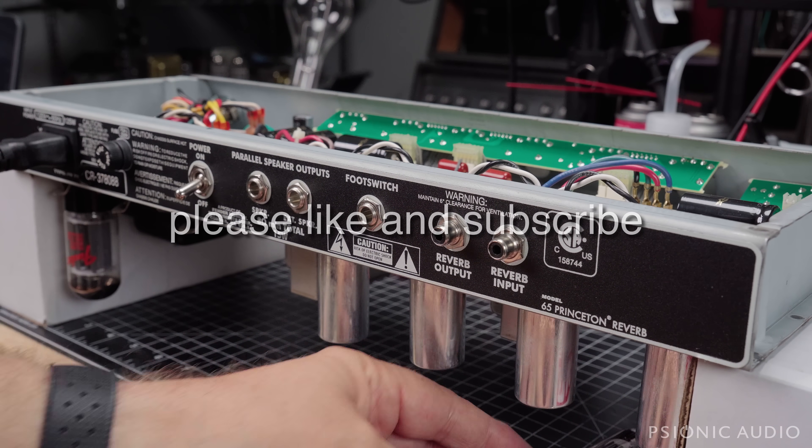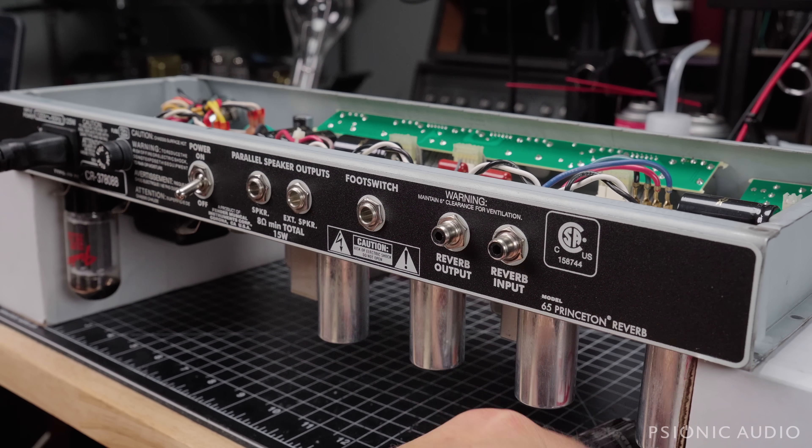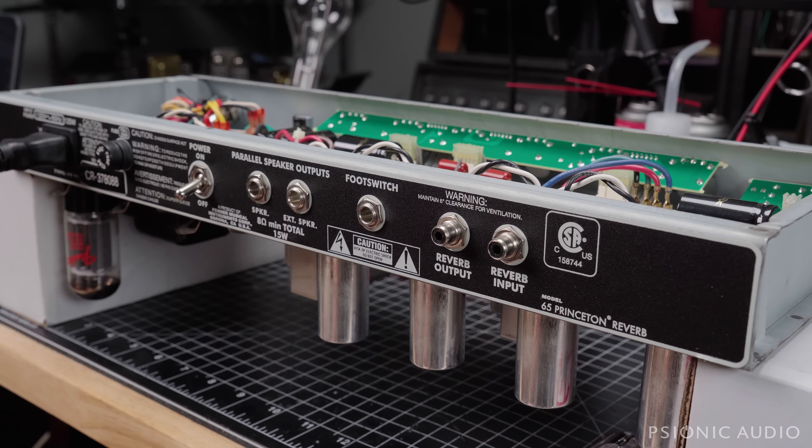And now two years later it comes back. The tube, which is right here, was severely red-plating, as you can see in this little excerpt of a video that the owner sent me.